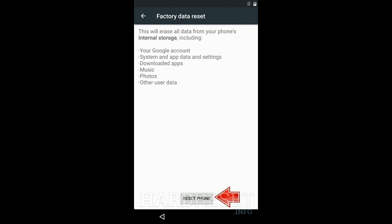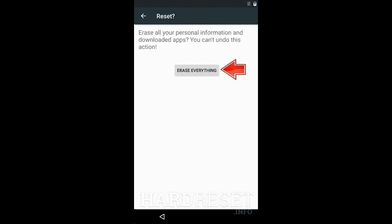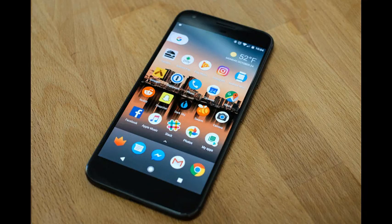In the next step, tap factory data reset and reset phone. Finally, choose erase everything if you are sure you want to clear all your data. Well done. You just restored your smartphone.